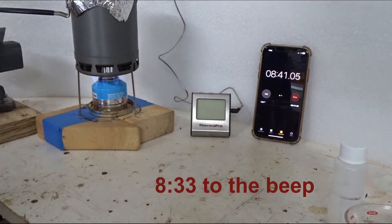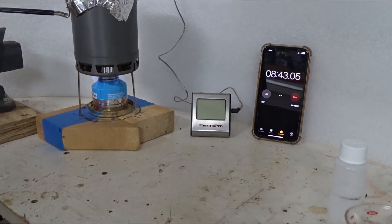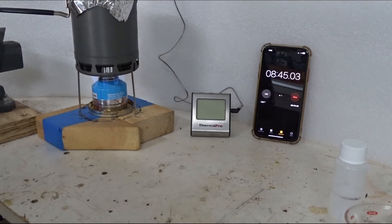That's 8 minutes 30 seconds for 212 on the thermo. Now we'll see how long this baby burns.